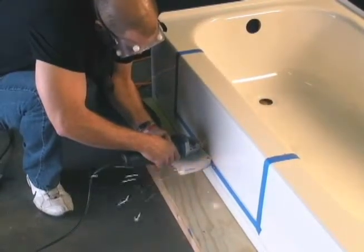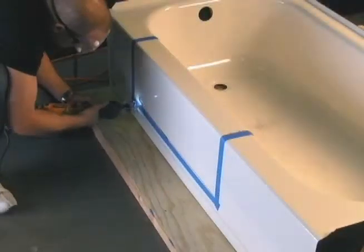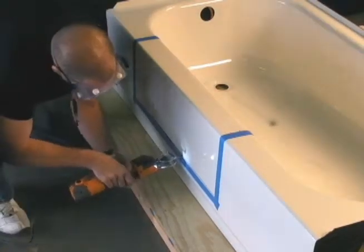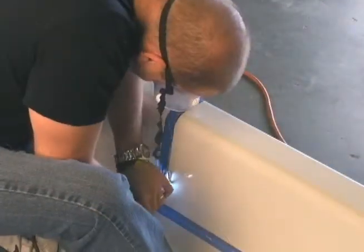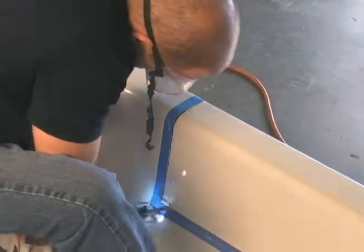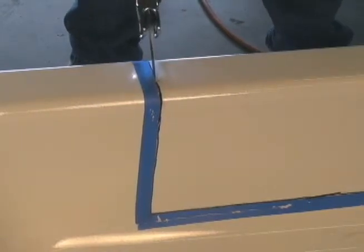We begin cutting by using a grinder to create an entry point. Then we use a reciprocating saw to cut out the rest. To avoid blade pinch, the top of the tub walls are cut last.